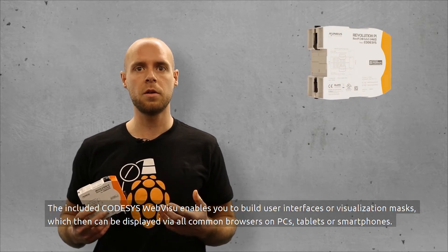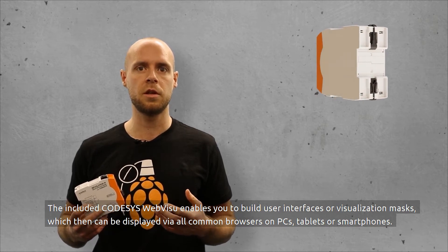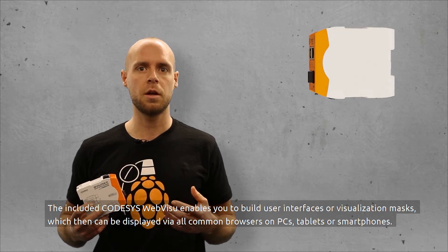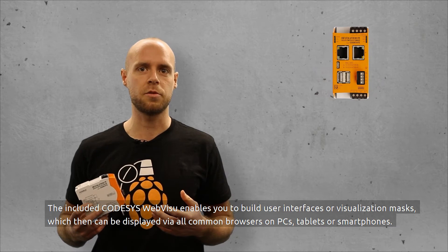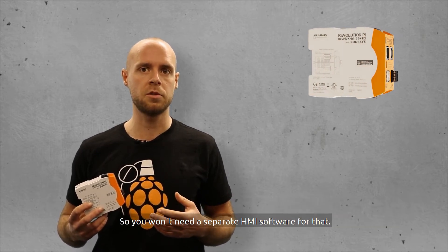The included CODISIS webvisu enables you to build user interfaces or a visualization mask which can then be displayed via all common browsers on PCs, tablets, or smartphones. So you won't need a separate HMI software for that.